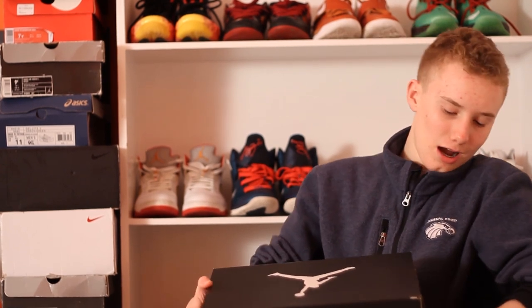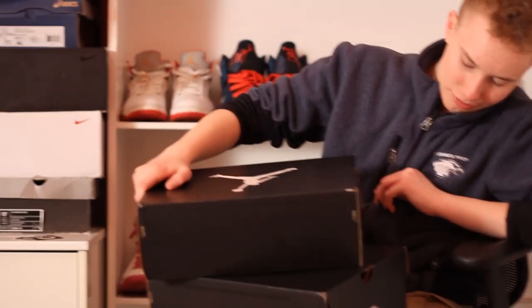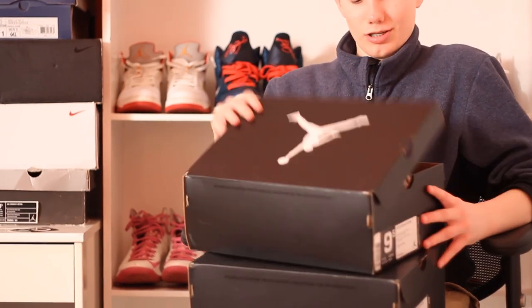The first shoe I'm going to get into is a recent release — not last year, recent — 2014. It's an Air Jordan 2 Retro. The colorway is white, black, varsity red, and cement gray. So let's get into the shoe.